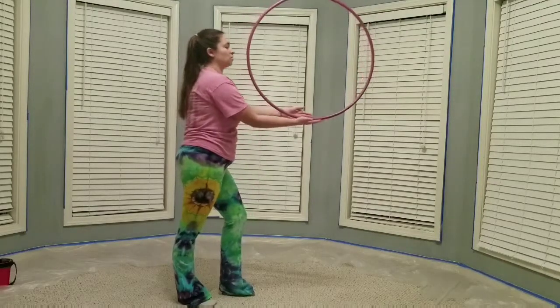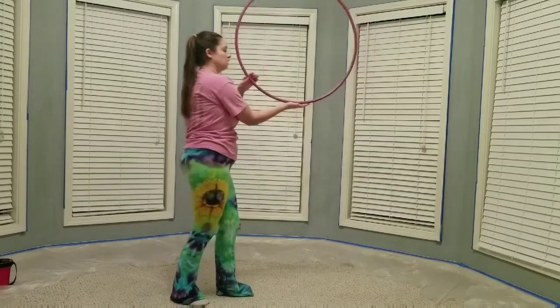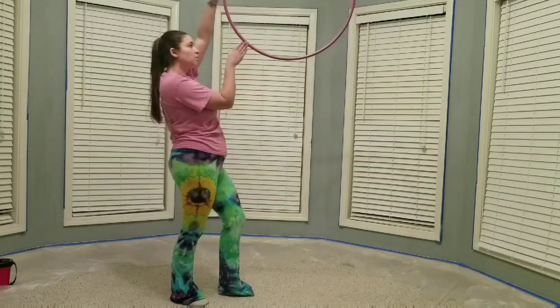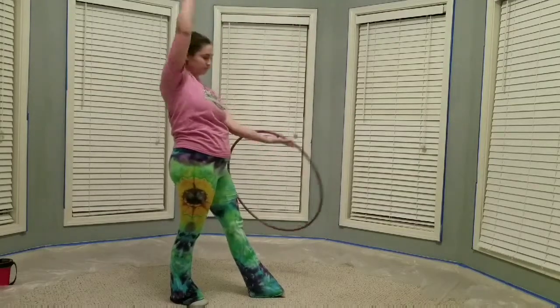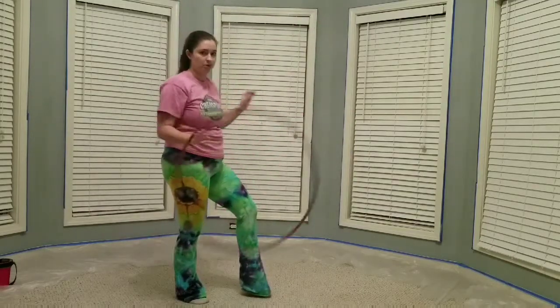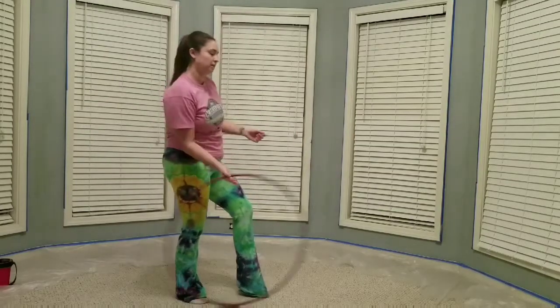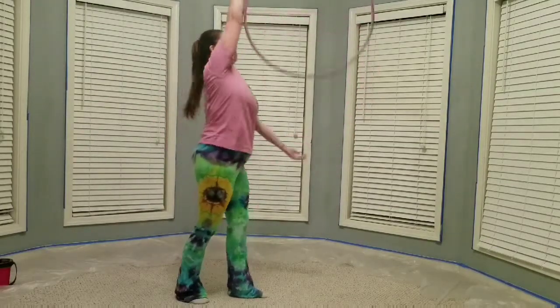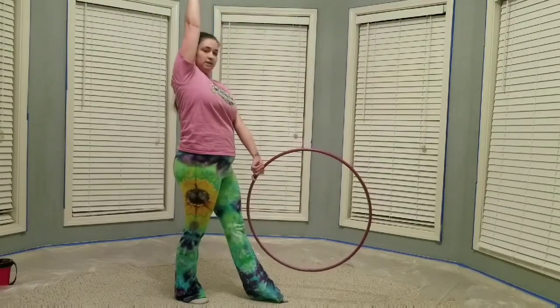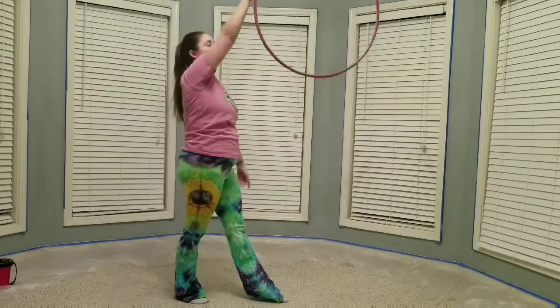To get into a K-roll, you're going to roll your hand up the top of the hoop and switch it and roll it down. It's really hard to just grab it, but you can grab the hoop at first to get used to it. It's going to roll up and down. And then just to bring it back up, just throw it up.